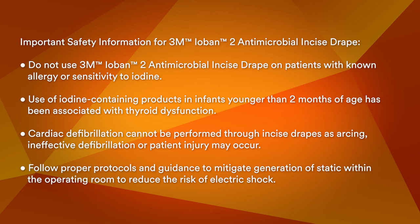Do not use 3M Ioban II Antimicrobial Incise Drapes on patients with known allergy or sensitivity to iodine. Use of iodine-containing products in infants younger than two months of age has been associated with thyroid dysfunction. Cardiactive fibrillation cannot be performed through incise drapes as arcing, ineffective defibrillation, or patient injury may occur. Follow proper protocols and guidance to mitigate generation of static within the operating room to reduce the risk of electric shock.